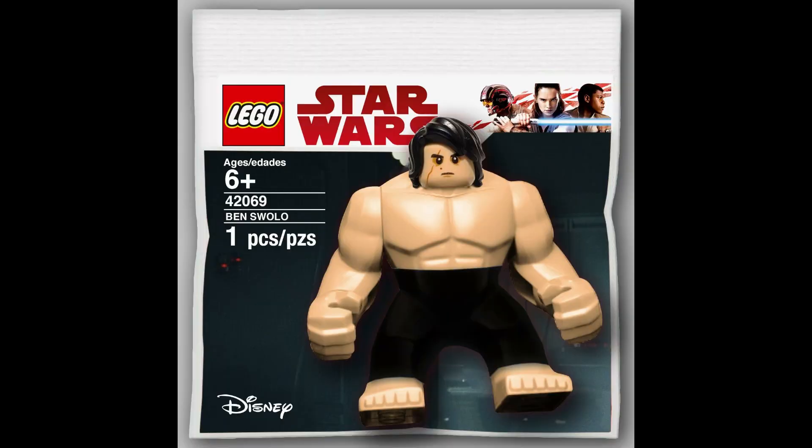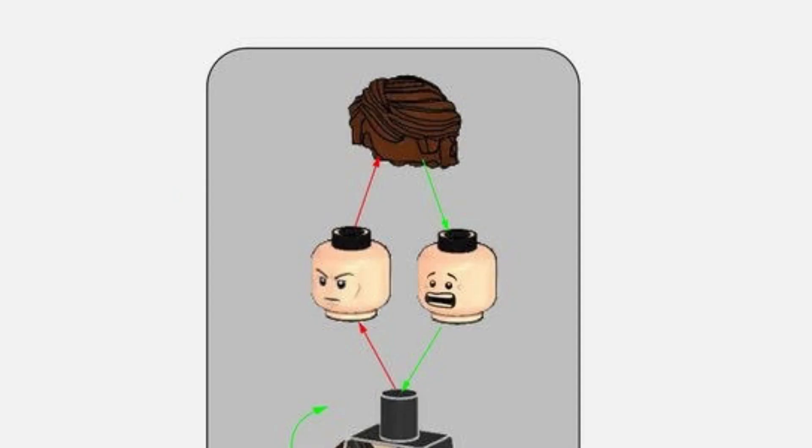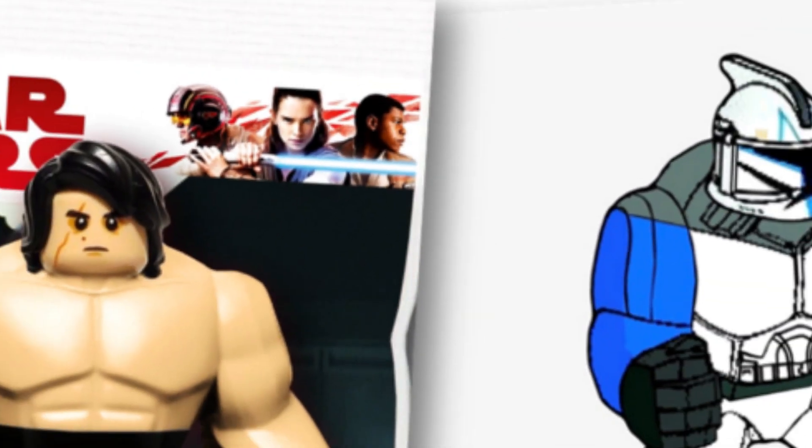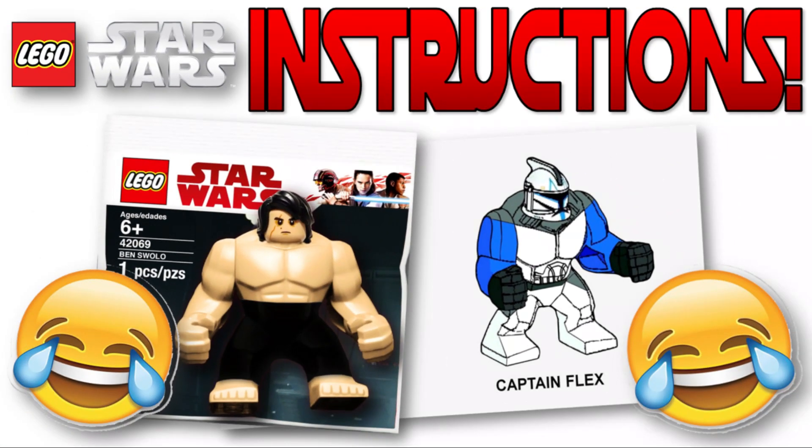This guy's a bit scary — Ben Swolo. Just one piece, that's how he comes, no instructions needed. He's just Ben Swolo. And then you have Anakin: face swap, hands in the air — Panakin! It's so stupid but it's funny. We desperately need that face piece. And those are all the meme instructions!